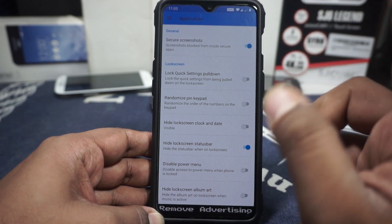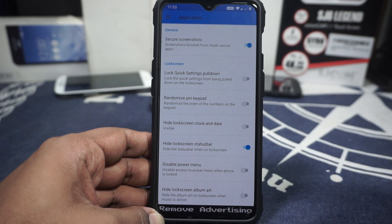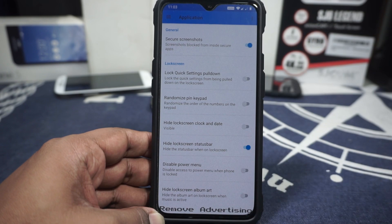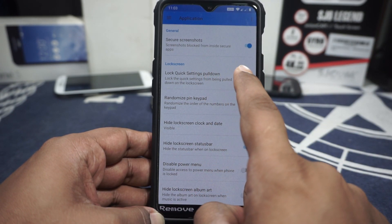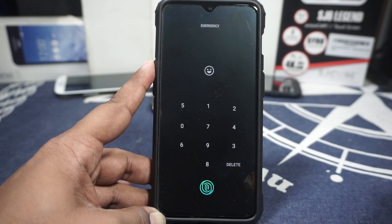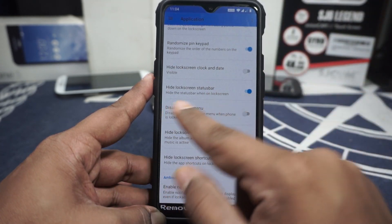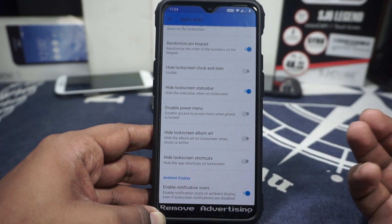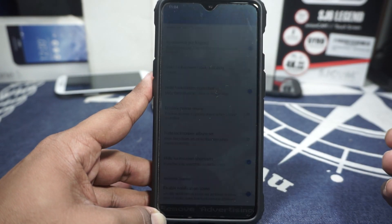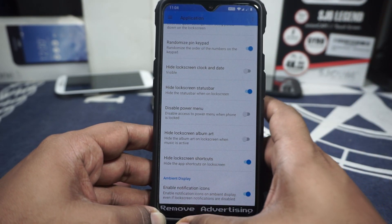In the application options, you have secure screenshot — not working yet but developers are working on it. Many apps like the UTS ticket system in India don't allow screenshots, but this will fix that when ready. Lock screen quick setting pull-down, randomized PIN keyboard, hide lock screen clock and date, hide lock screen status bar, disable power menu, disable lock screen album art, and disable lock screen shortcuts are all available. You can have a very clean lock screen with nothing on top or bottom, and notification icons on ambient display are supported even when lock screen notifications are disabled.